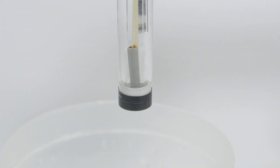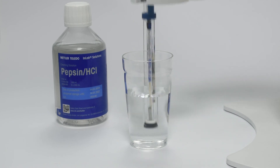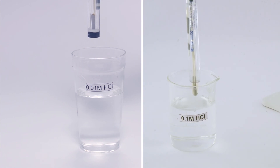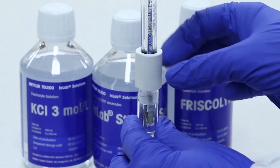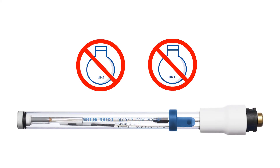Soak the electrode in pepsin HCl solution for one hour once a week to remove protein buildup on the glass membrane, as regular maintenance improves the life of the electrode. Periodic reconditioning of the electrode is recommended. Store the electrode in InLab storage solution when not in use. The pH range for the InLab Surface Pro ISM is 1 to 11 pH units; it should not be exposed to harsh acidic or alkaline chemicals.